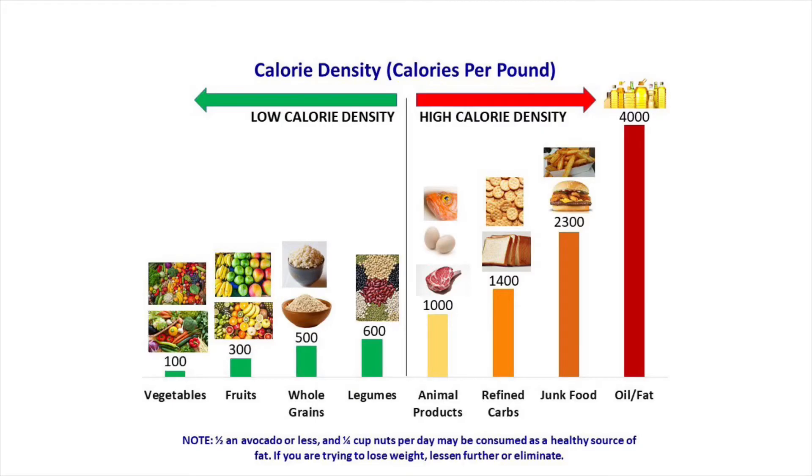The least calorie dense foods are going to be the foods in the first four categories of the chart that you see here. That's vegetables at 100 calories per pound, fruits at 300 calories per pound, whole grains at 500 calories per pound, and legumes or beans at 600 calories per pound.